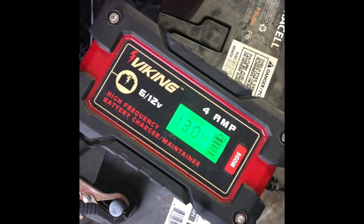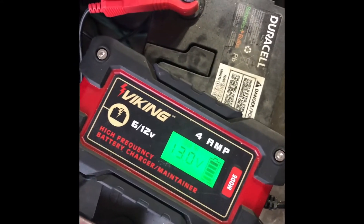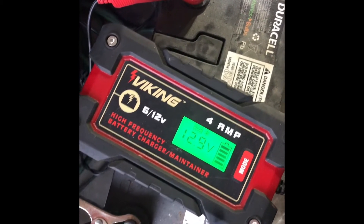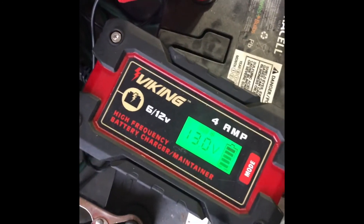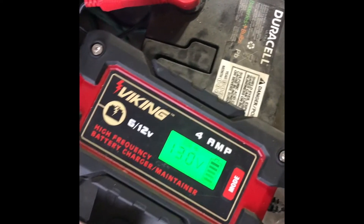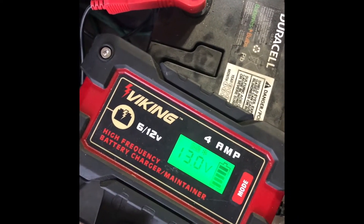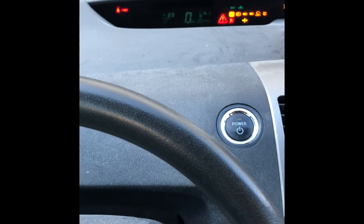I was able to recover or revive the dead AGM battery, so it saved me $200 plus dollars on this one. But we'll see how it performs — we don't know yet, maybe it drains faster or maybe it's good. It's been about a day and a half of charging at 13.0 volts, maintaining the voltage for the last day, so probably it's good. We'll see if the 12 volt battery still holds up — it's basically day two of just parking, and it turns on.